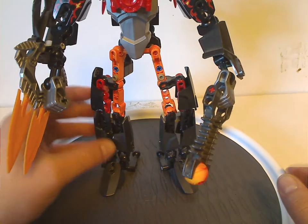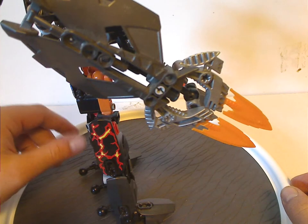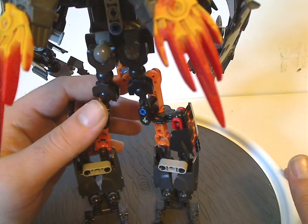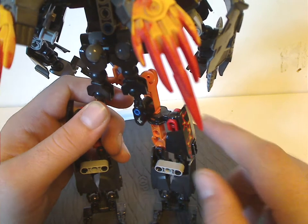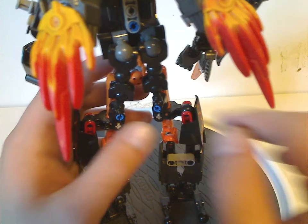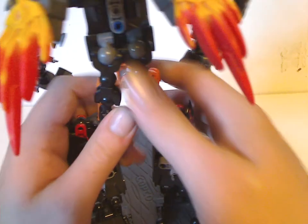Since he is the Titan set of the wave, the back legs do have some extra stability to them, kind of copying that of Von Nebula and Tuma, with the Hordika heads in there. And at least that does help with stability.